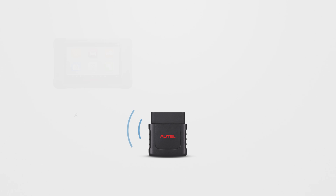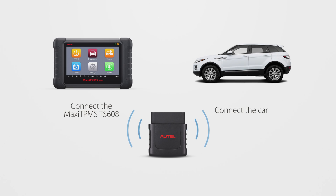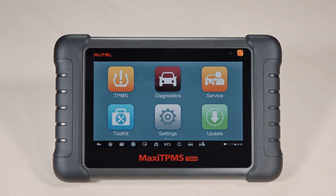OBD relearn is used to write the sensor ID to the ECU via OBD2 connection. Turn on your Autel Maxi TPMS TS608.